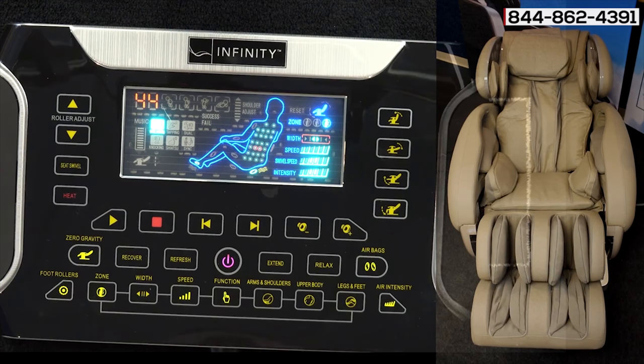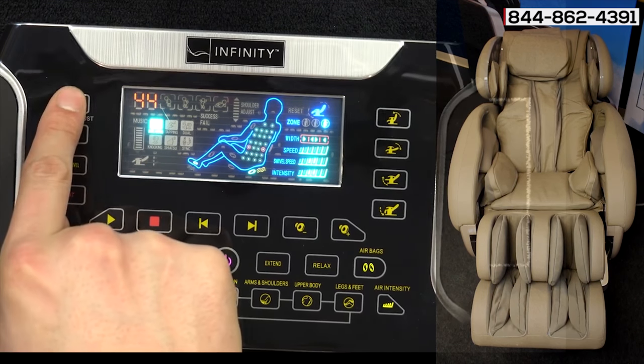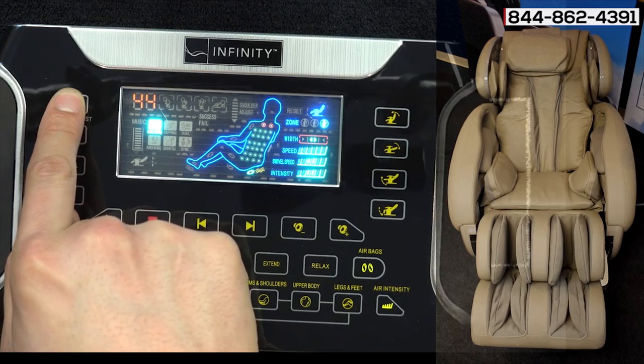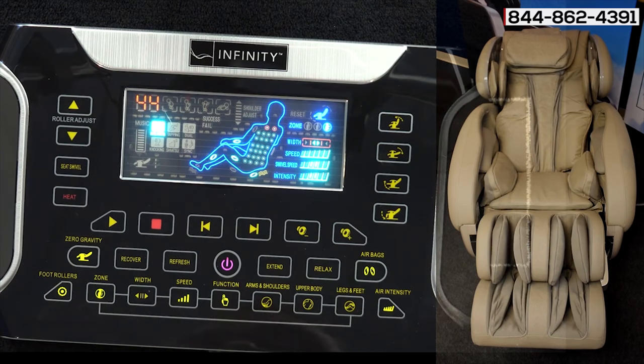Right now the rollers are at the lower back. If you want to bring them up to your neck, use the roller adjust button and hold it down. You'll see the rollers moving up the back to your neck. This is how you can concentrate on a specific area.